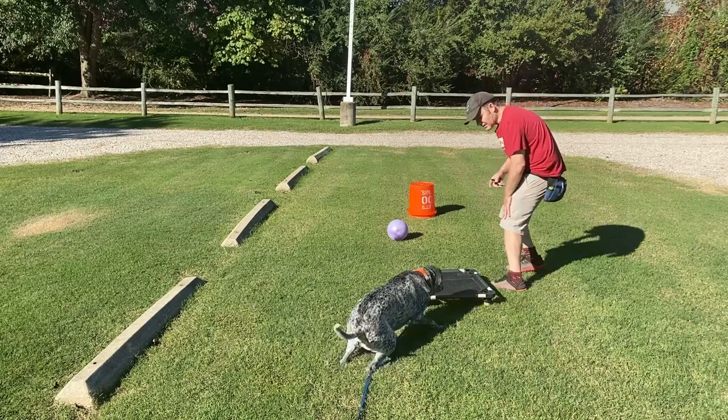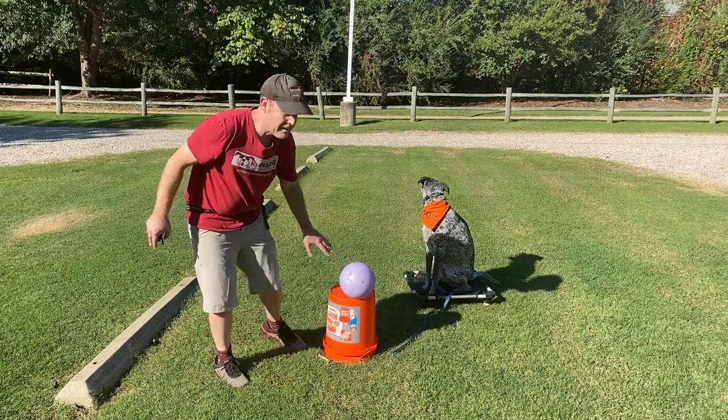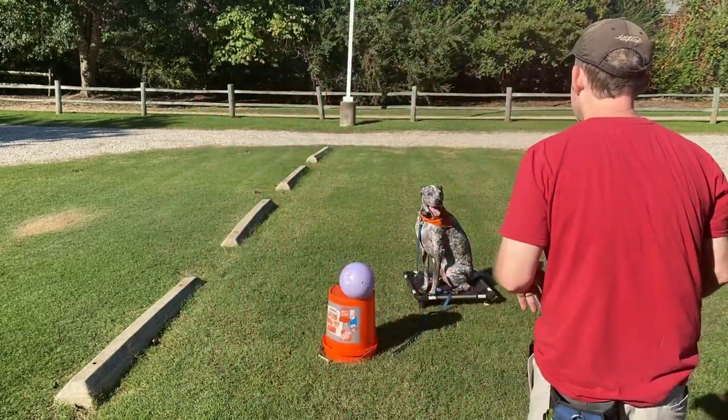Gonzo, place. Gonzo, place. Now have him focus on hitting the ball. Free.